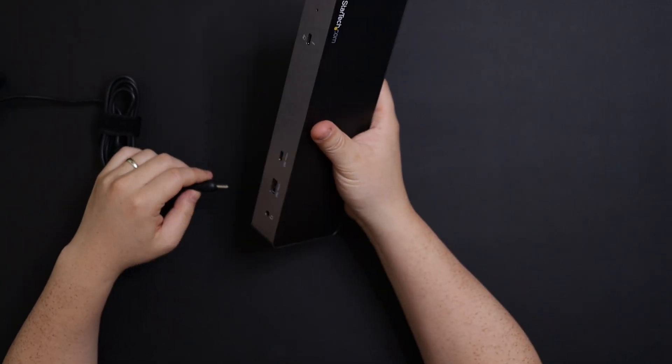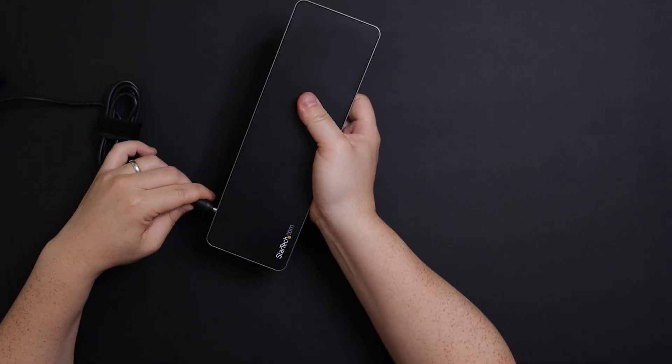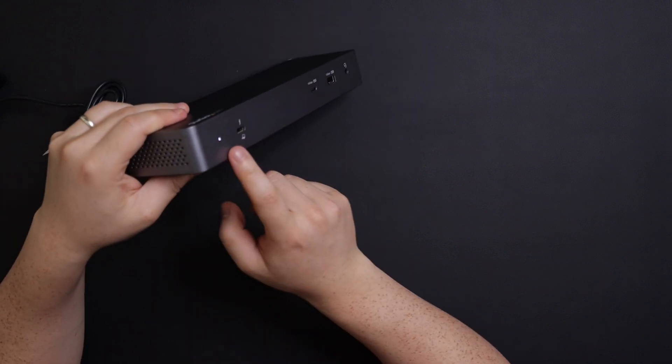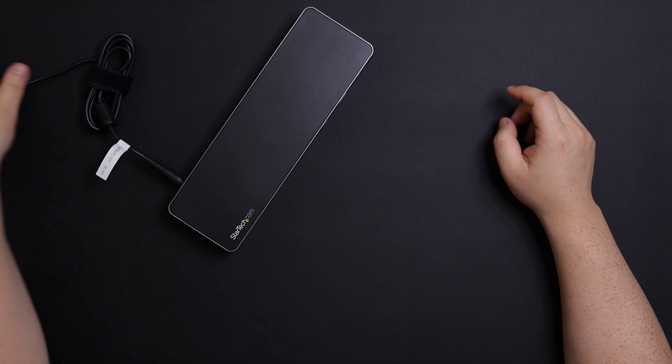First thing is power. I've got the cable connected to my desk and the other side connects to the dock itself. On the back there's one port for it, and as soon as I connect it, there is an LED light that comes on to let you know it's been powered.